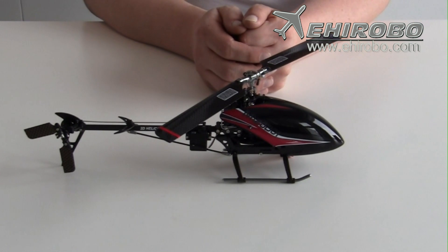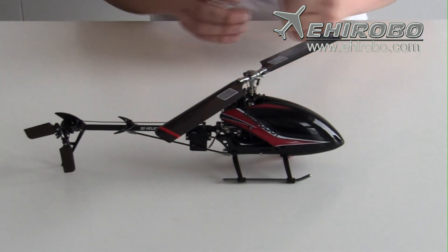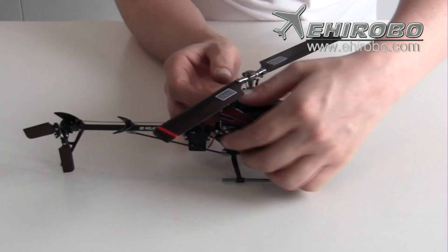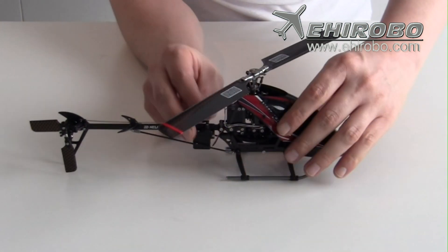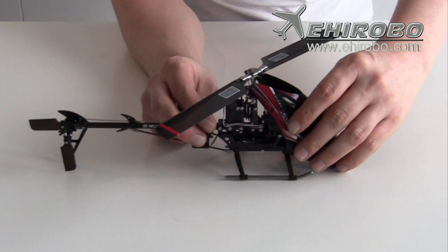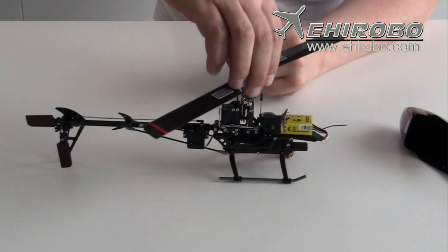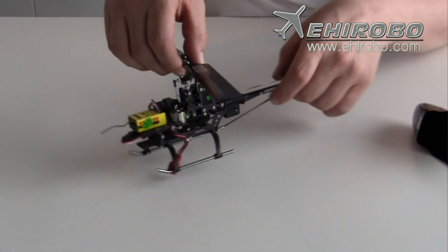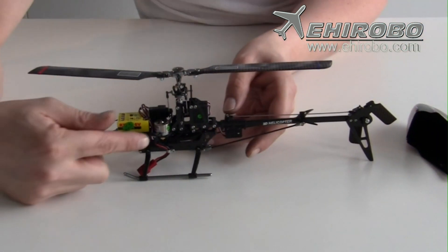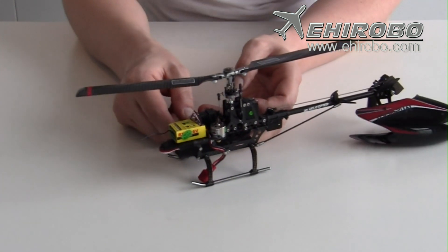This beautiful heli comes with a low voltage, high torque brushless motor that can provide strong and durable power during flights. The first version of this small heli had some problems — the motor got too hot and it just broke. I had to order some replacement motors. This motor is quite great, it's the new and updated one.